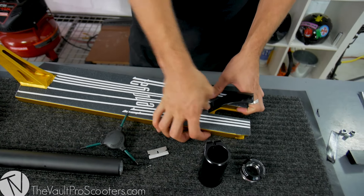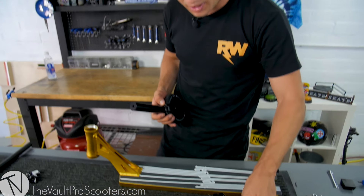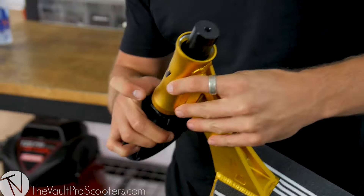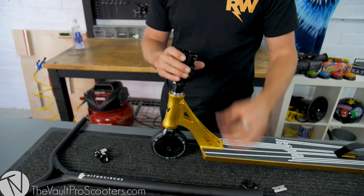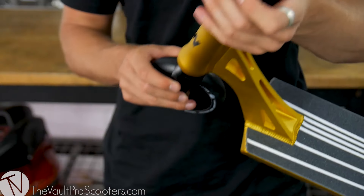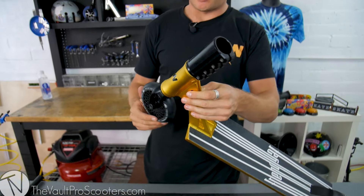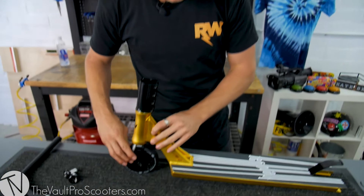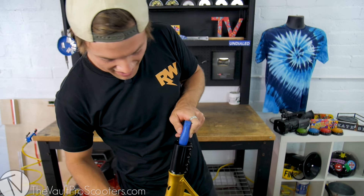It doesn't even look like I've got bolts under there. We've got our fork, we've got our headset. Top bearing - voila. That looks really nice, holy moly. That looks beautiful and we've got a decent amount of fork in there, so that's good. Will the bolt reach? Yes it does.